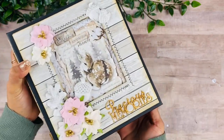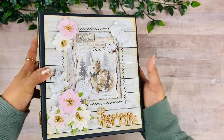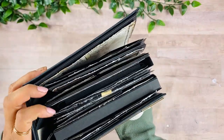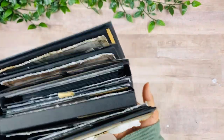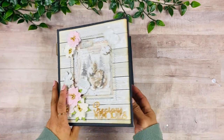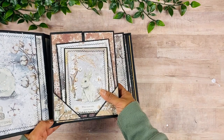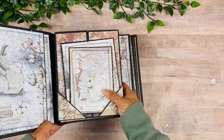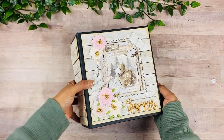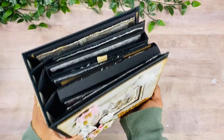It is eight by seven and it has a four-inch spine, three very chunky signatures. I am using a new hinge that I wanted to try — I've been playing with this idea and it makes the pages really flexible.